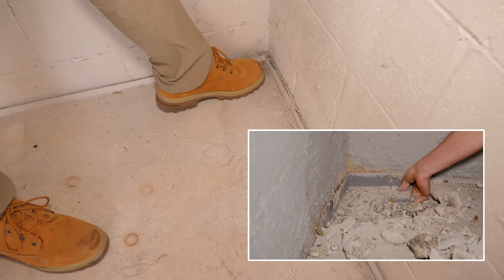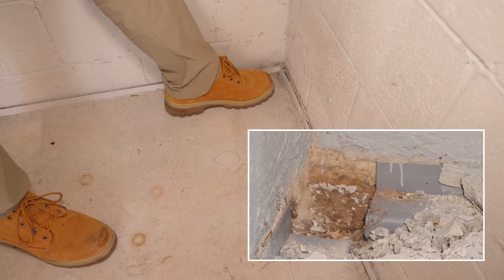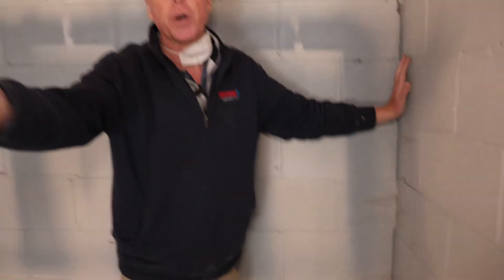This corner here, if you were to remove the concrete, doesn't have a bottom to it. So it's not even a continuous system. That kind of explains why we never got water back into that sump pit back there — it's not a continuous system.